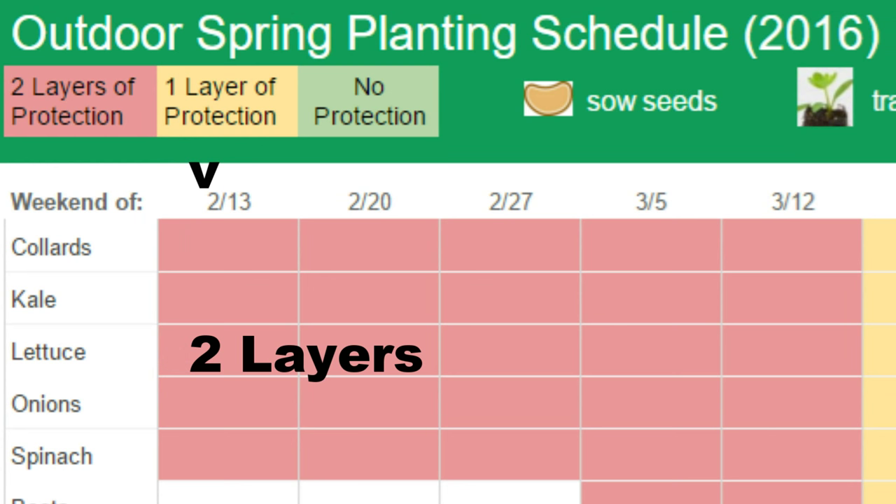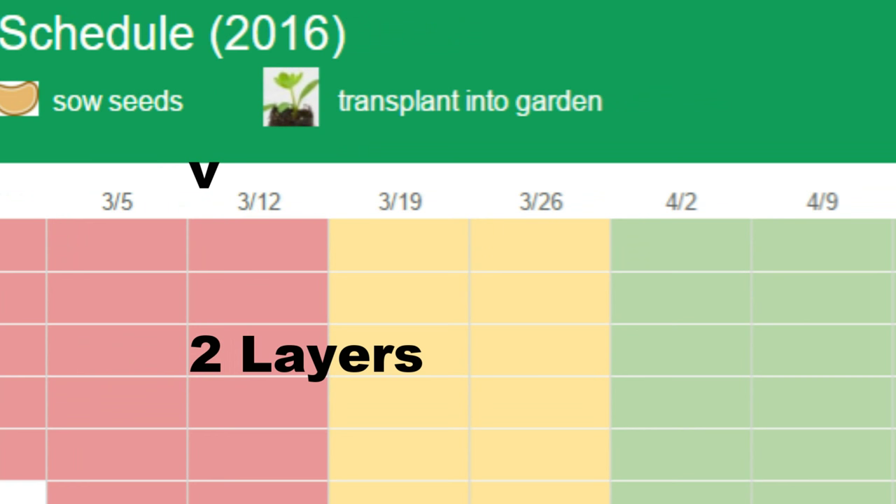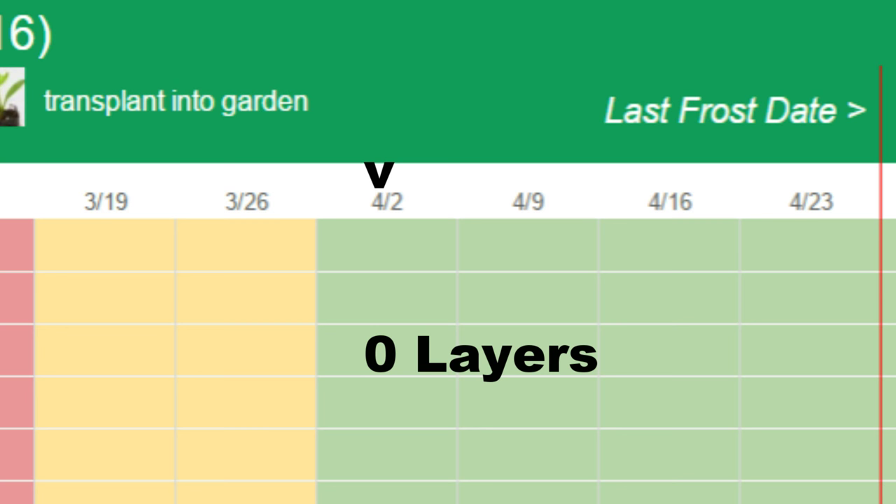As temperatures warm, I'll gradually remove layers as well as vent remaining layers when needed. The schedule can change depending on the weather, but I anticipate removing the cold frame cover from the lettuce and spinach and opening up the kale, collard, and onion containers on March 19th. On April 2nd, I'll remove the plastic from the top of the hoop house and transplant the kale, collards, and onions into unprotected areas of the garden.